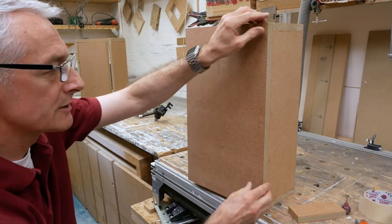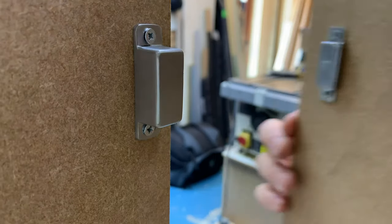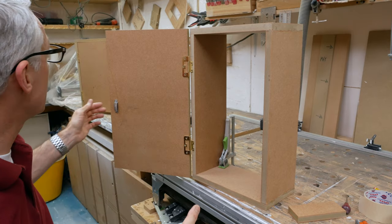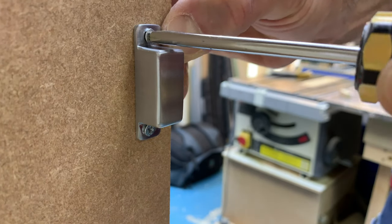Then repeat the process with the catch inside the cabinet, and that's that. Six kilos of pull pressure is quite a lot actually when you're going to have a handle. The screw mounting points are slotted so they're easy to adjust if needs be, but otherwise that is it.